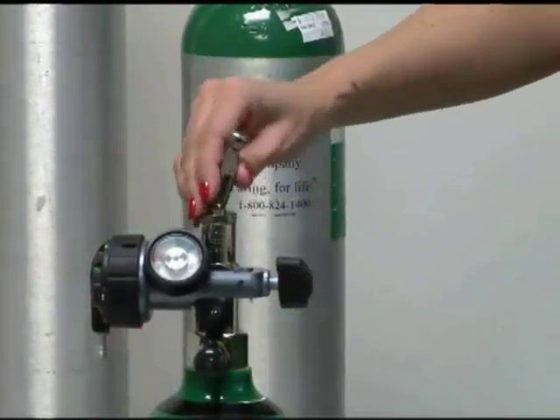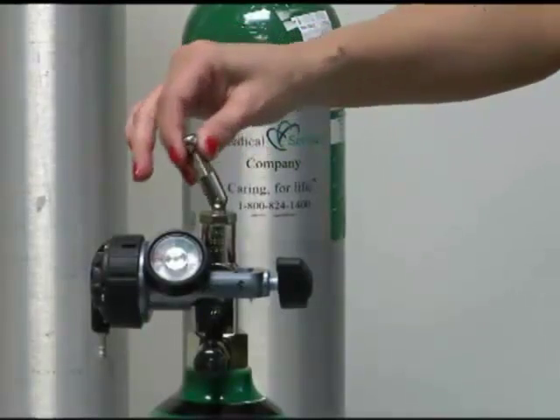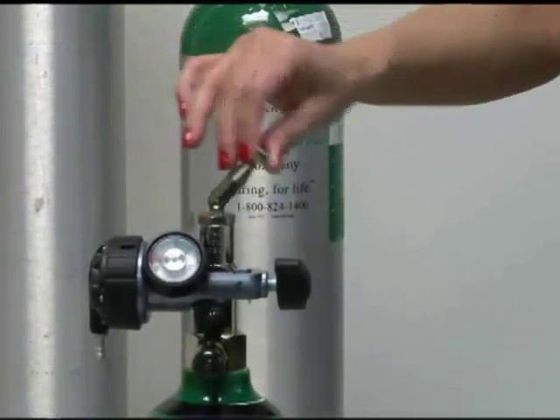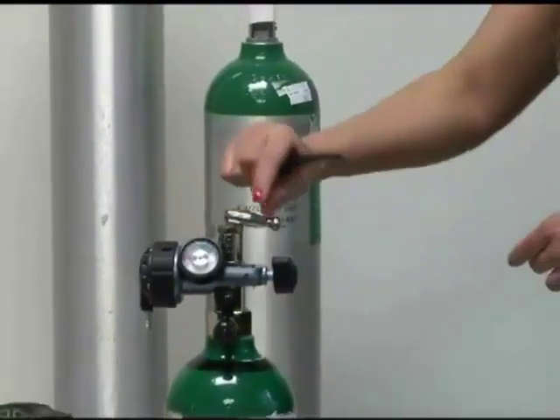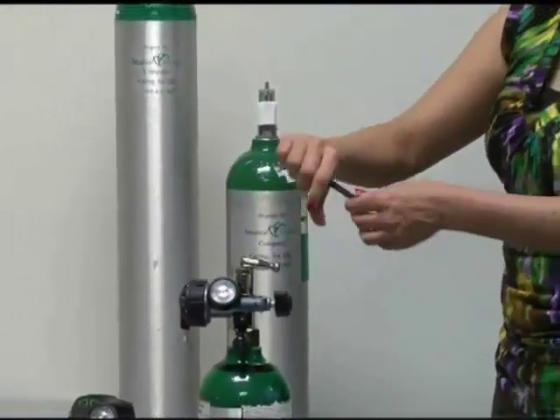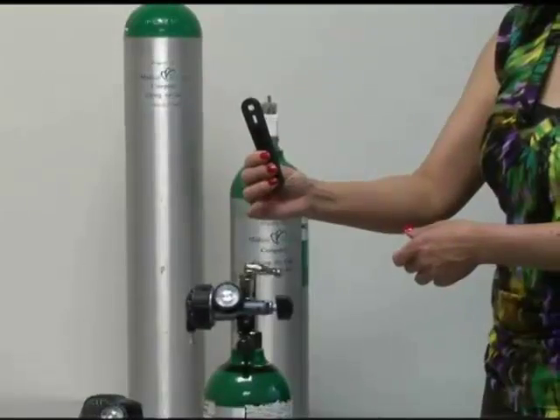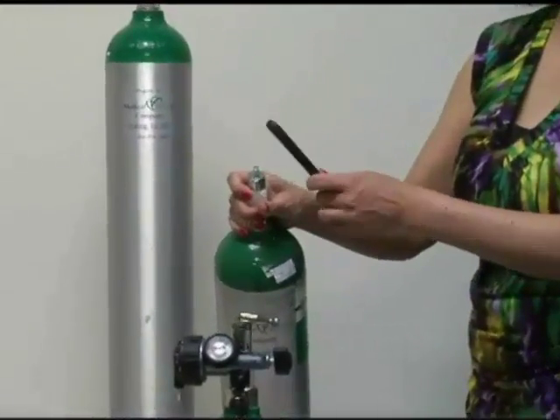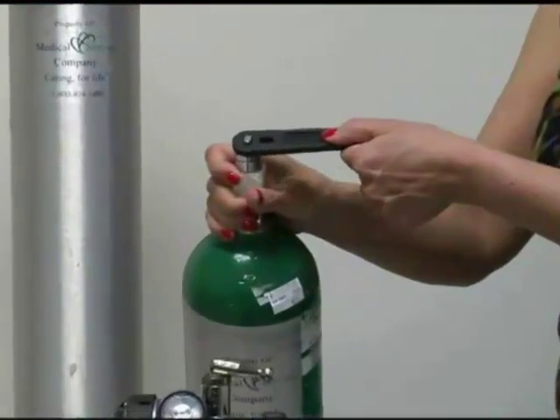Once it's tight and snug, the gauge is on your tank. You'll notice on the top here you've got a little toggle switch — you can use this to turn your tank on. Some tanks do not have this toggle and you'd have to use an O2 key. You can see on this tank here it does not have a toggle, so you would put this key on top.